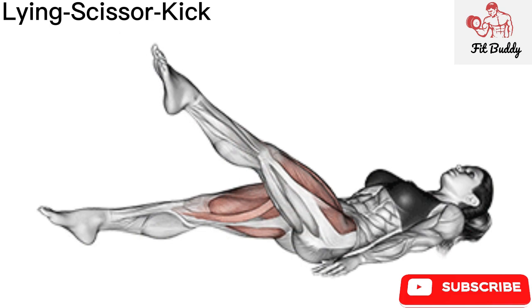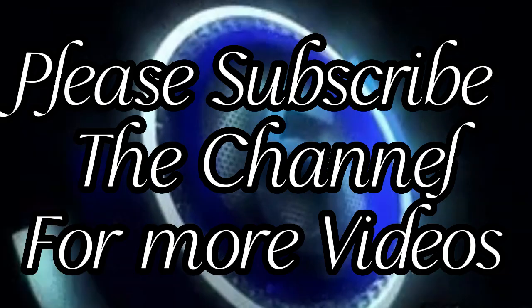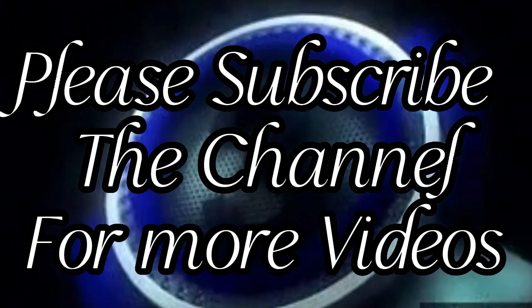You will be able to perform the move properly with straight legs and your back on the ground. Please subscribe to the channel for more videos — thank you for watching.